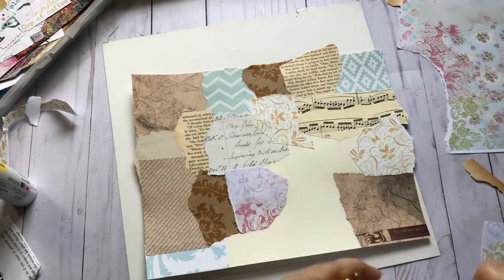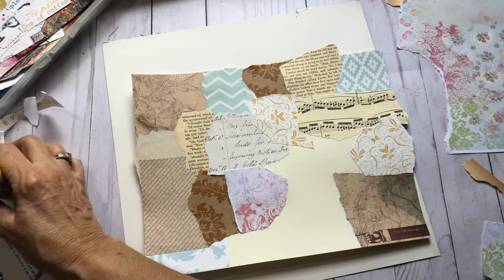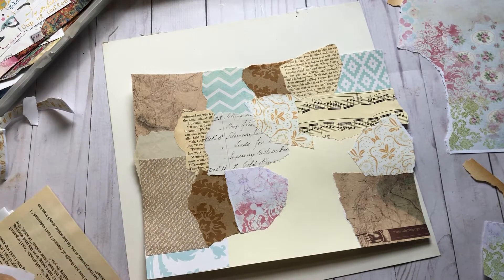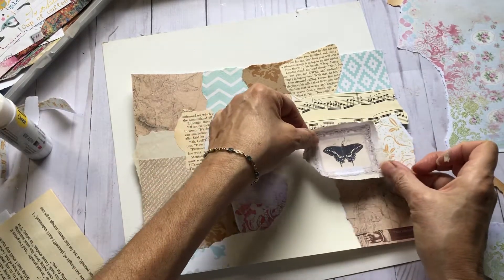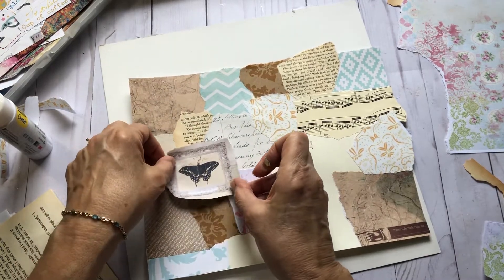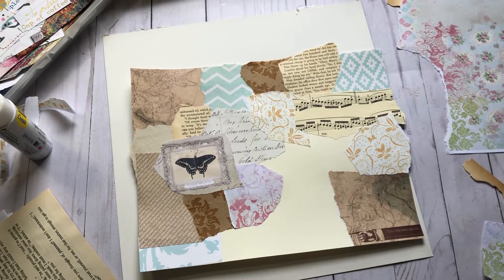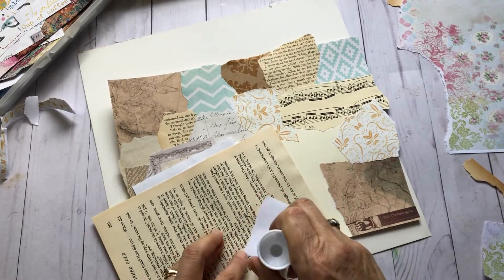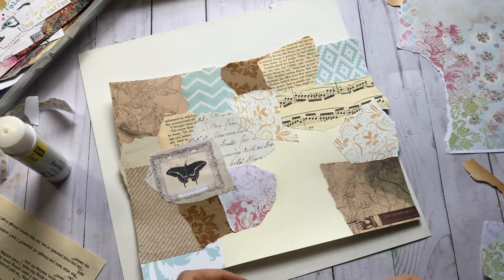This is a page from one of Tina's — Shabby Dabby Doo Da. I'm just going to take a piece of this, get some glue on here. Actually, I'm going to put it on top of all this — another little piece here. Oops, missed a spot.